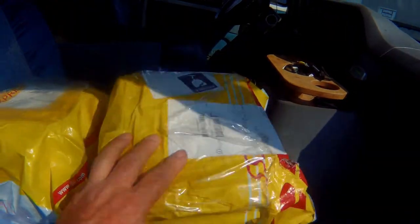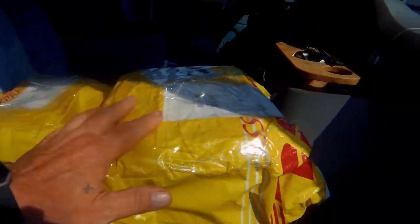So here they are guys. Two boxes. We're going to go in and do an unboxing of these things and see what we got here.